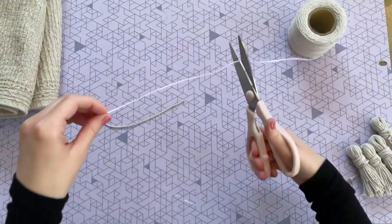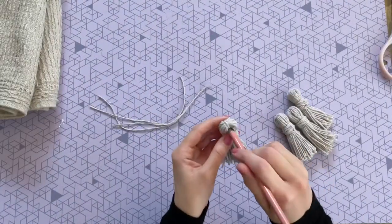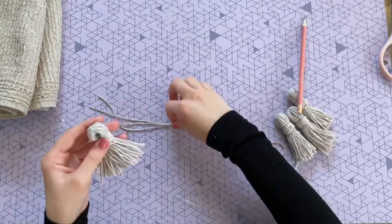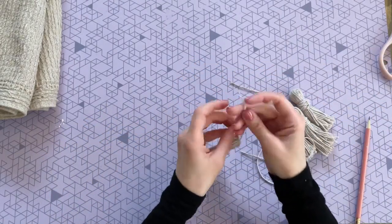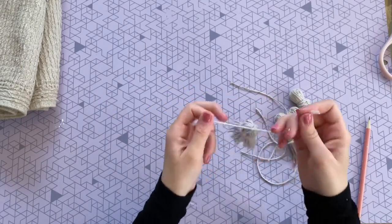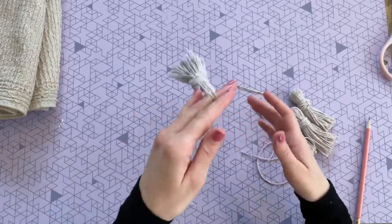Cut four small pieces of string about the same size and insert them into the center of each tassel. To make it easier, use a pencil to help make the hole, then slide in one of your strings and double knot it, pulling it tight. Repeat that same process with all of the other tassels.